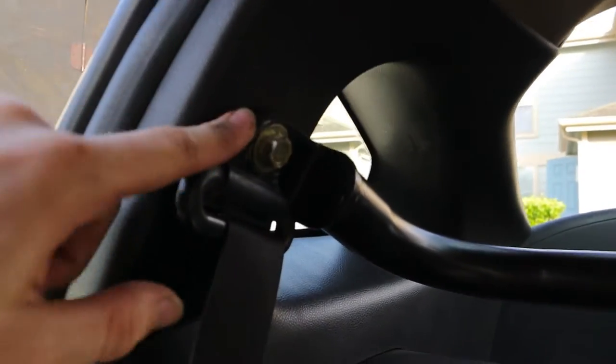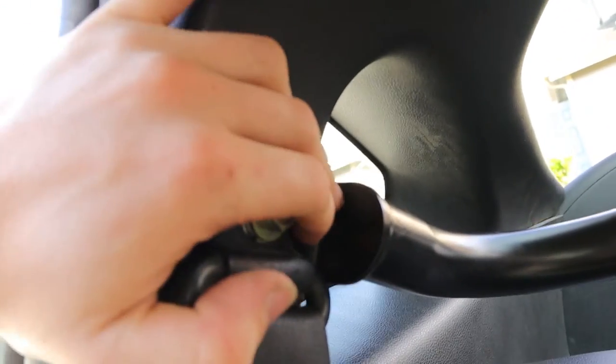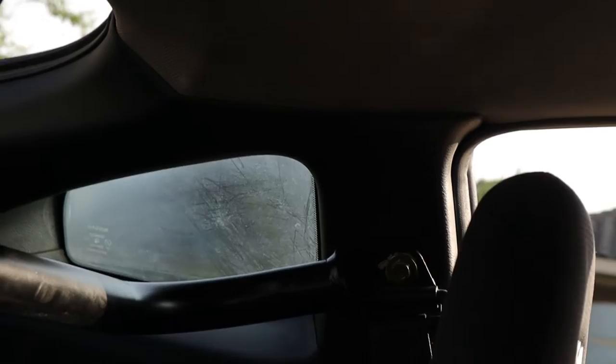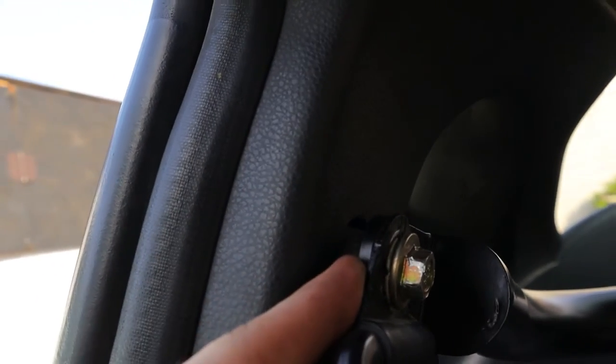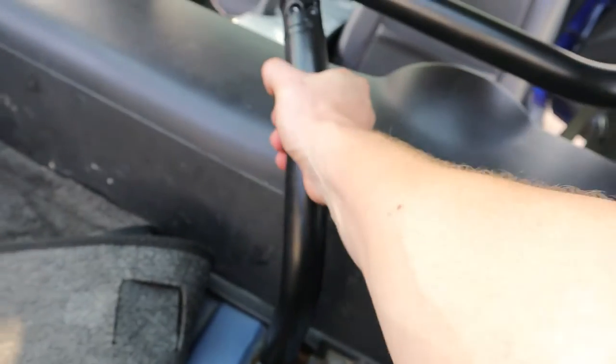On the passenger side, this bolt ended up getting stripped somehow, which really sucks. I went in with just the regular socket wrench and cranked it down as tight as I could by hand — it's pretty sturdy and should be fine. What I was doing wrong at first was that I was assuming the little spacers didn't go on, but I figured out they actually do. The correct order is: bolt, washer, seat belt, harness bar, then spacer.